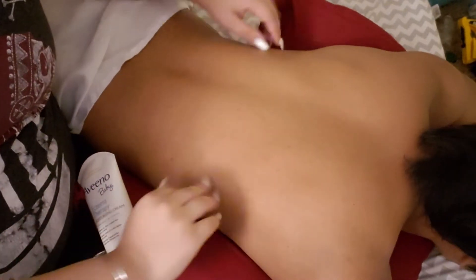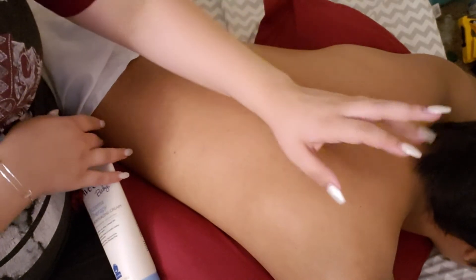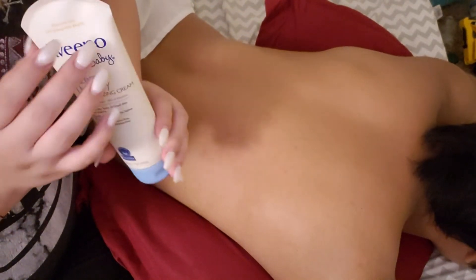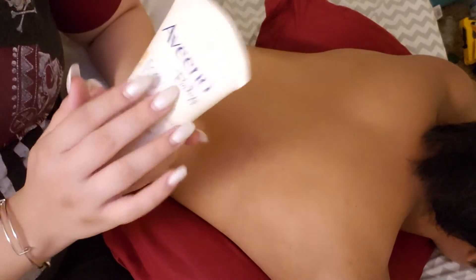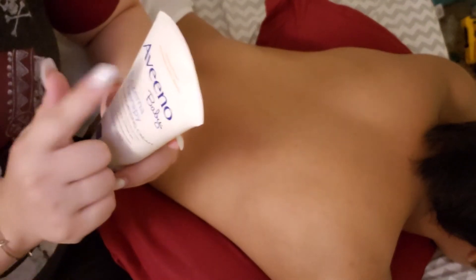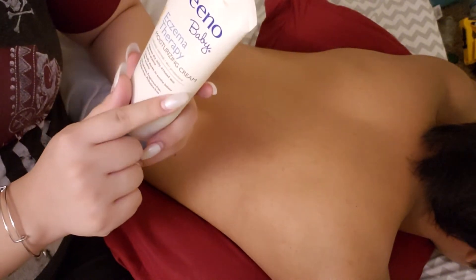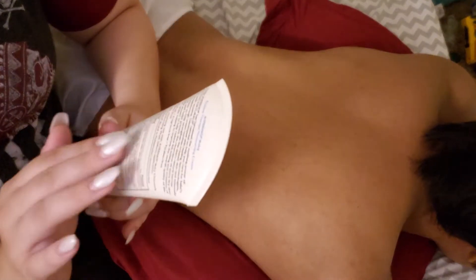Hello everyone, welcome back to my ASMR and Angel YouTube channel. In today's video, I'm going to be giving you a little massage with some Elfino Baby Eczema Therapy Moisturizing Cream. This has some watchmill and a whole bunch of other good things in it for you.